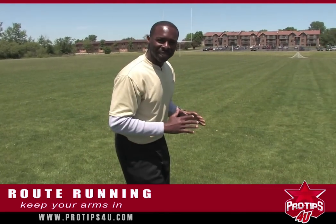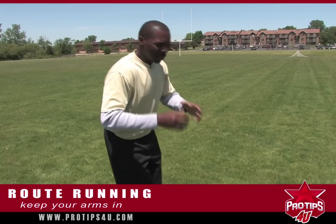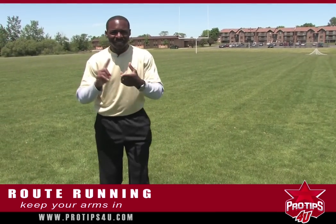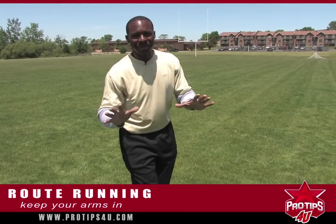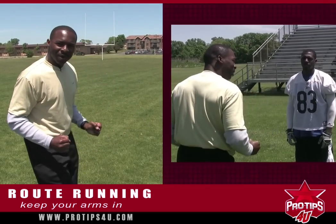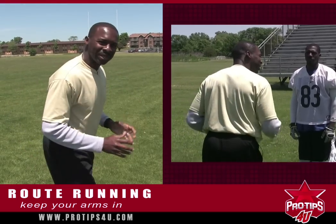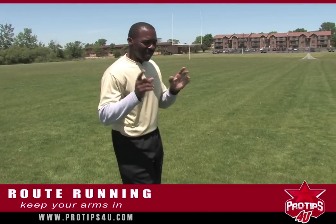The other thing is you want to keep your arms in. You don't want your arms to be spread out when you're getting ready to make a break. When you spread your arms out, that gives them a tip — he's getting ready to make a break, he's getting ready to make a move. So you want to keep your arms in all the time and work them all the way through your routes. We'll demonstrate to you how to do that.